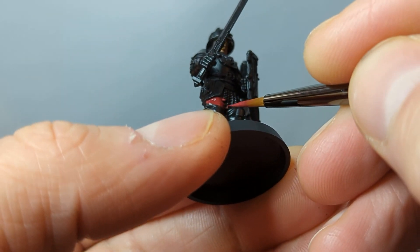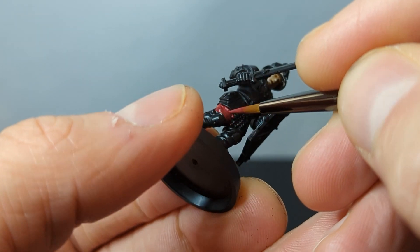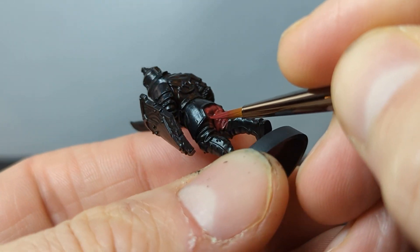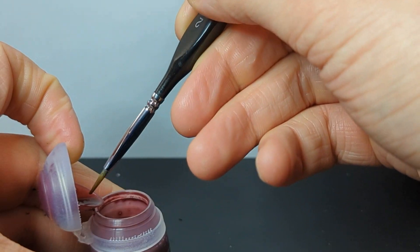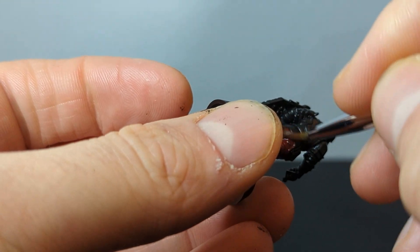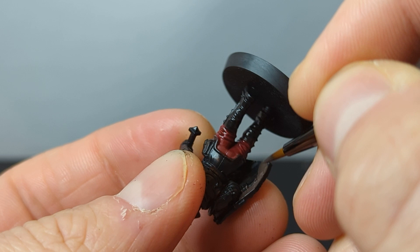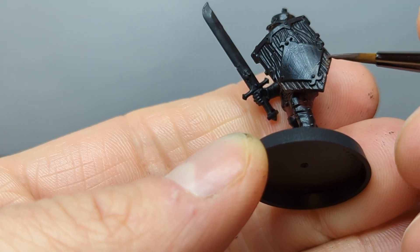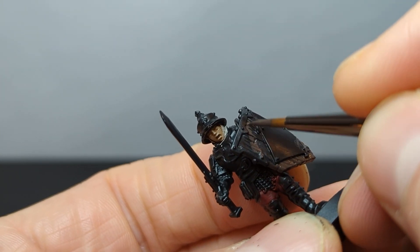I decided to call the face good on this model with just a base coat and wash — it's relatively obscure by the helmet anyway and it doesn't look half bad. We're going to move on to the pants, which is the next biggest and hardest to reach area on the model. I'm going to paint the pants in a dark red color and then use the same process of a few thin coats followed by a dark red wash. Along the way, you may make some mistakes and that is totally okay. If you do accidentally get paint somewhere you don't want it, you can attempt to pull it off your model by wiping the mistake with a super wet brush. The faster you do this and the wetter the paint is, the better it will work.